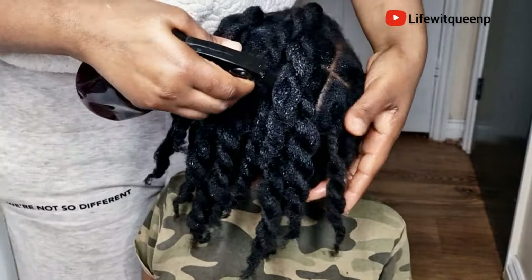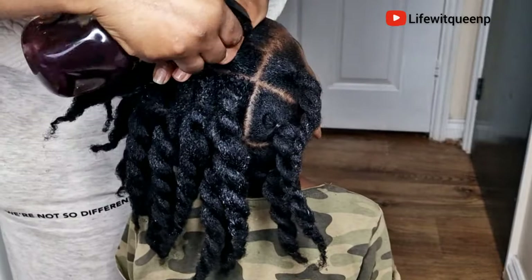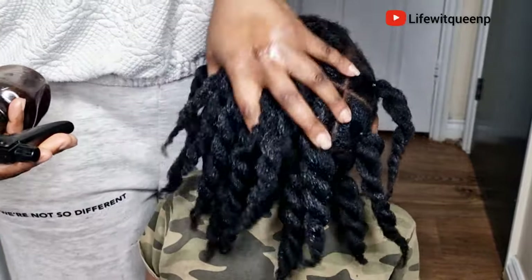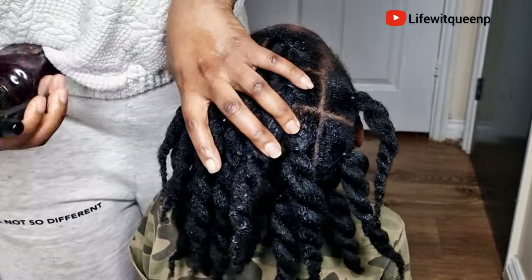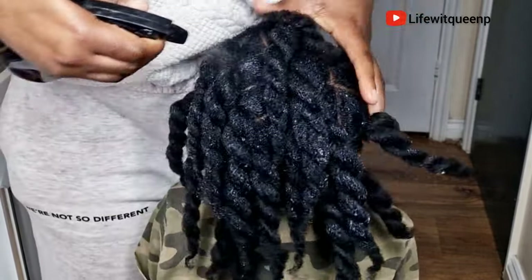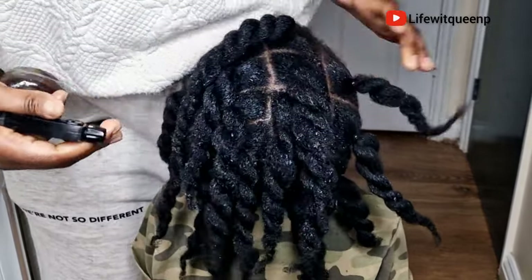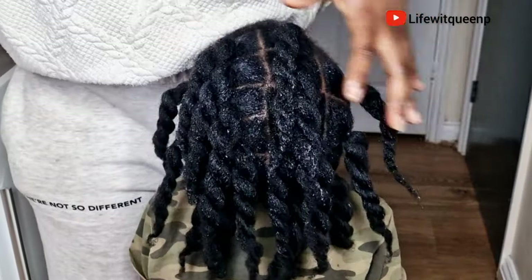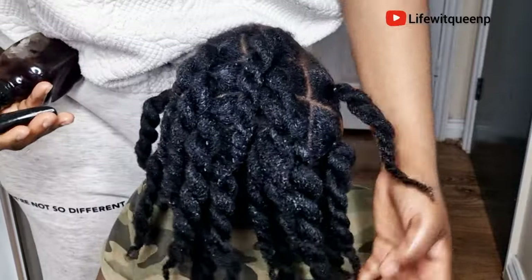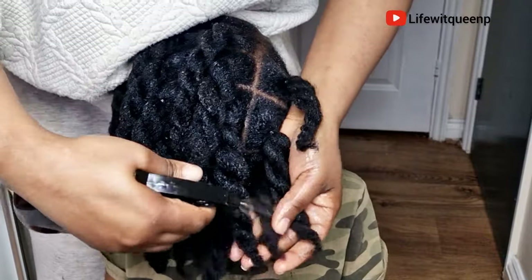You can also use this spray to re-moisturize your hair whenever you have your natural hair out. A common question in the comments is whether you can use recipes like the oil, butter, and hair growth spray on protective styles and chemical hair — and yes, you can use it on both. This hair growth spray is a leave-in, so do not wash it out. Leave it in and wash it out on your wash day. I usually use this hair growth spray as a leave-in conditioner.